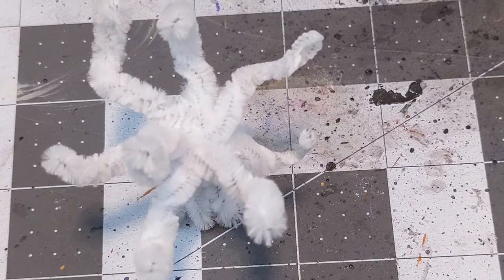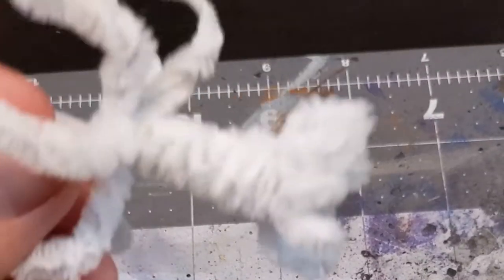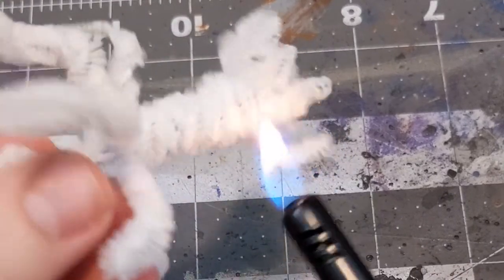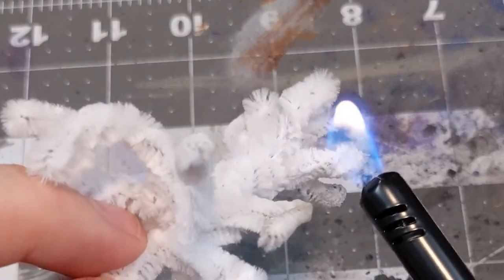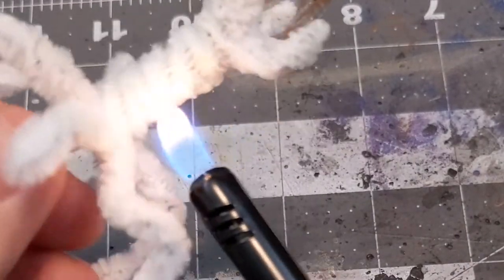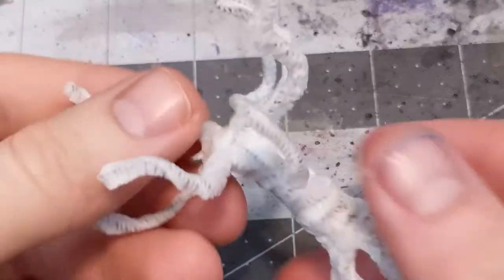The next step is going to be to partially melt the fuzz on the pipe cleaners. Obligatory disclaimer: don't breathe the fumes, don't set yourself on fire, work in a well-ventilated area, use proper safety precautions. Also, no glitter pipe cleaners — they don't melt, they just light up like a candle.